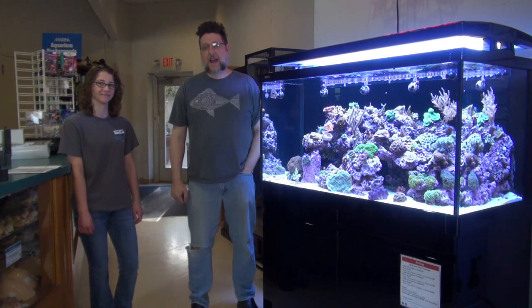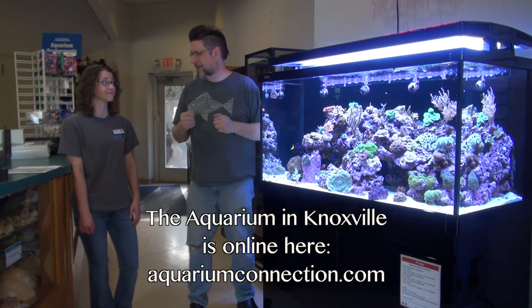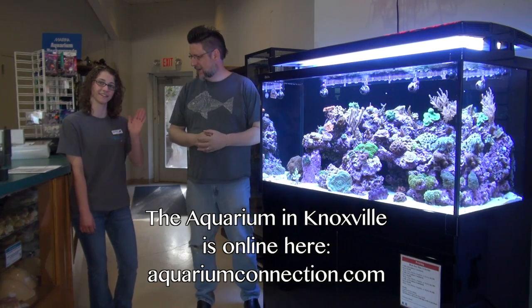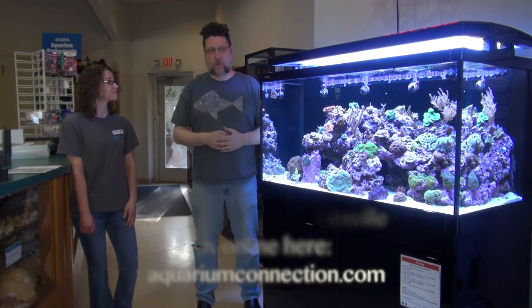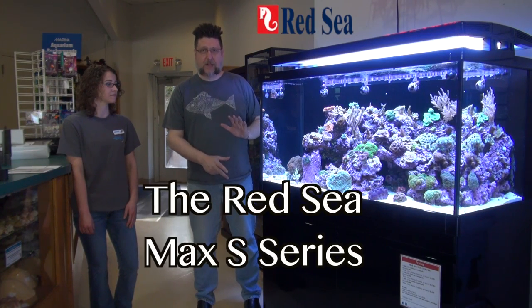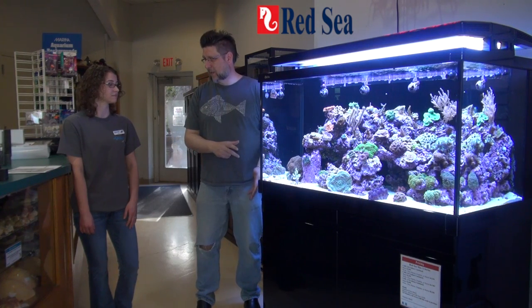Hey YouTube, this is Peck Tech, and I'm here at Knoxville's premier aquarium vendor — the Aquarium. Aptly named. And I'm here with Leah. We're going to talk about the Red Sea Max S Series. This is the middle tank, the S500. It is an amazing piece of technology. What can you tell me about this aquarium?